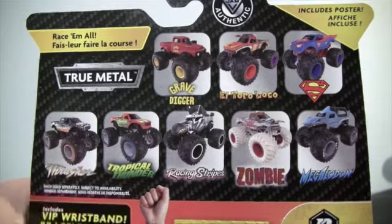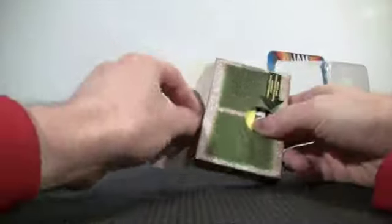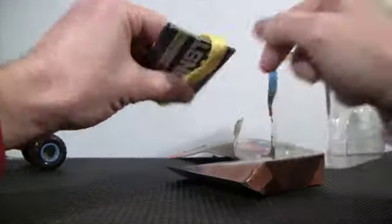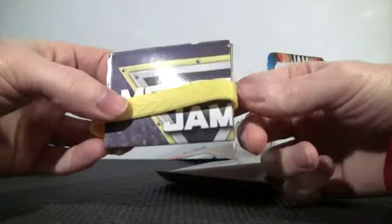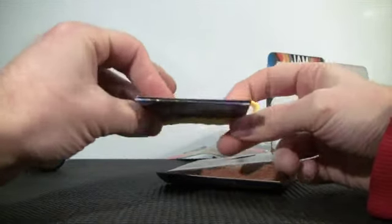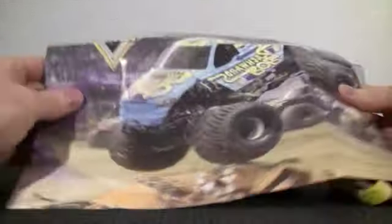So let's go ahead and unbox Backwards Bob. We get a poster and a wristband — a yellow wristband with the monsterjam.com and the Monster Jam logo on it. The poster that comes along in Series 13 is Backwards Bob.